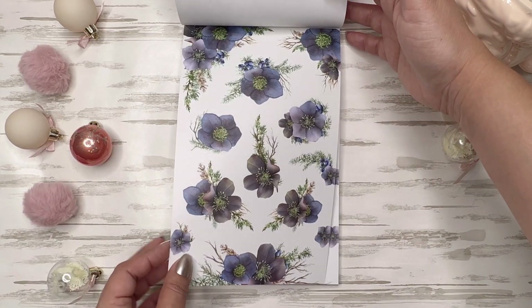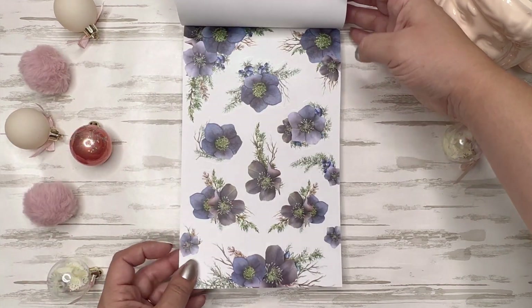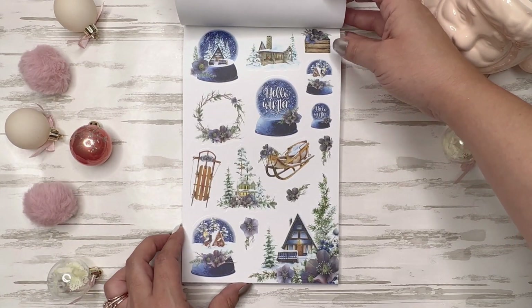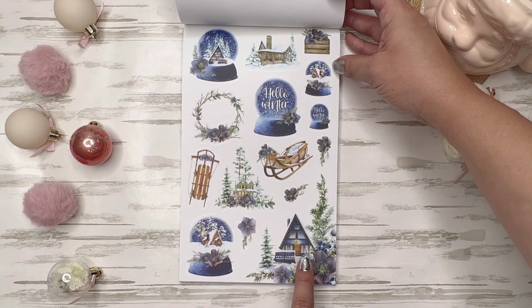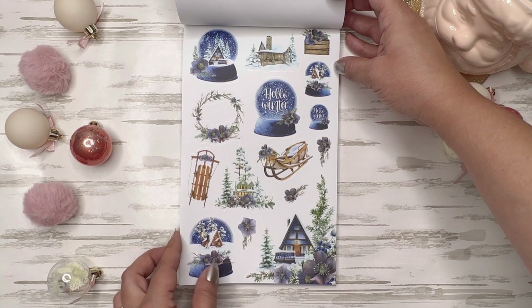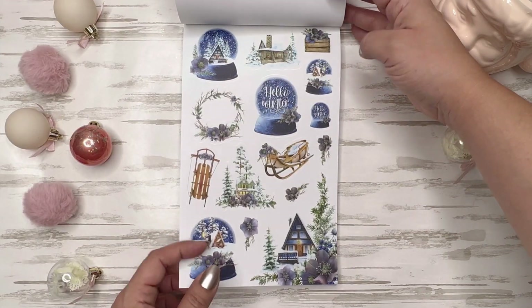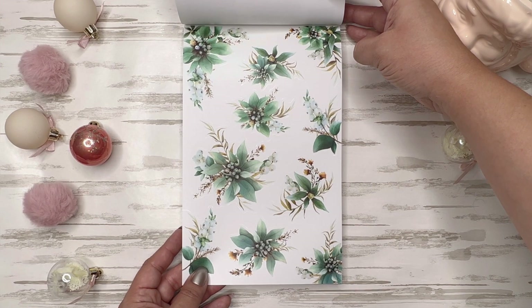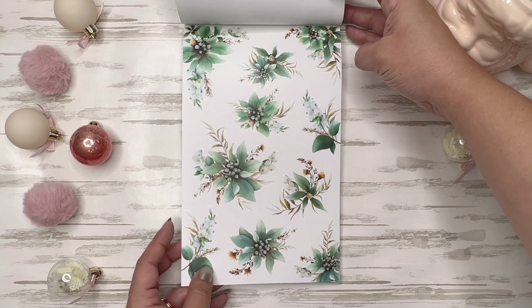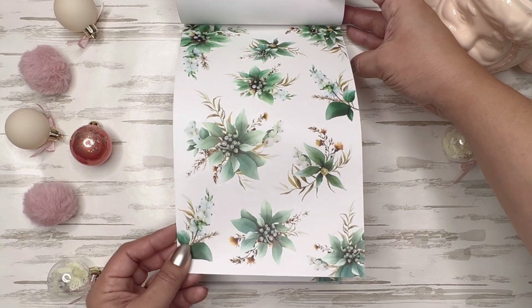Some more beautiful blue florals — I have no idea the names of flowers, they're just pretty. I love all these snow globes. Oh, look at the cabin up in the woods — so pretty. I love that. These are pretty too — the green. I don't think they're flowers per se; I'm not sure what these are called, but they're pretty. I like the color of the green.